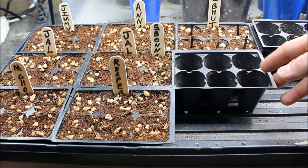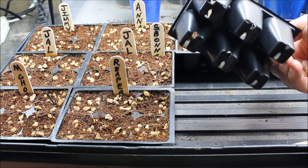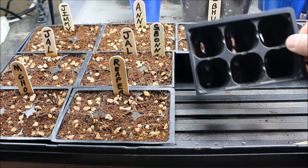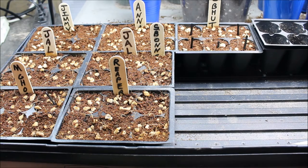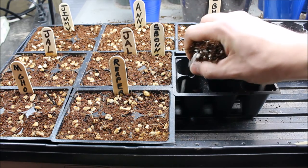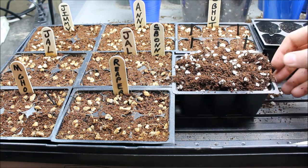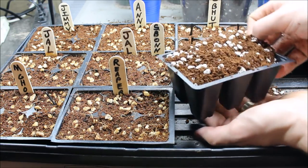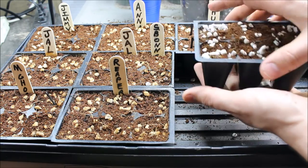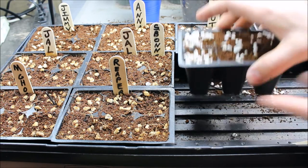I use these two-by-two seed starting trays — this is a 72-cell seed starting tray and it has a little plastic dome I keep over it. What I do is basically just fill these cells up with my seed starting mix. I've got it over here in a bucket. I just put my mix in there and kind of tap it down — you don't want to pack it in too tight because you do want to give the roots room to run. If you pack it in too tight they'll struggle to spread out, which isn't good for your seedling.